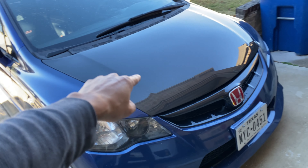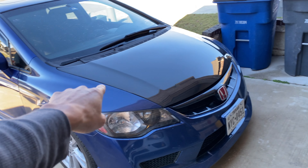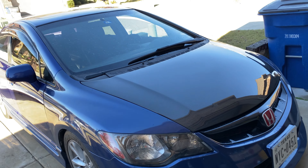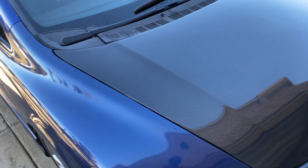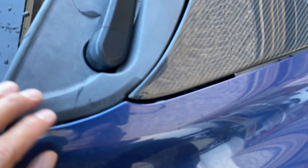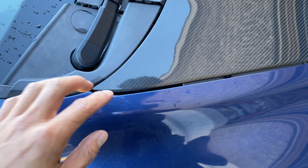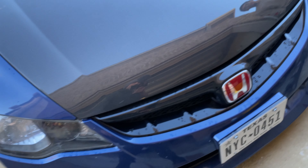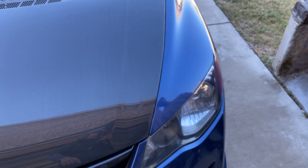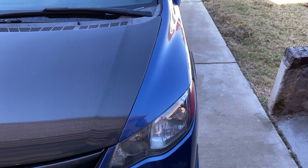And the extra line though — that's that FD2 touch. And damn, what about the fitment? I think we could probably make some adjustments, but this looks really good all the way. Yeah, that looks really good. Very aggressive.